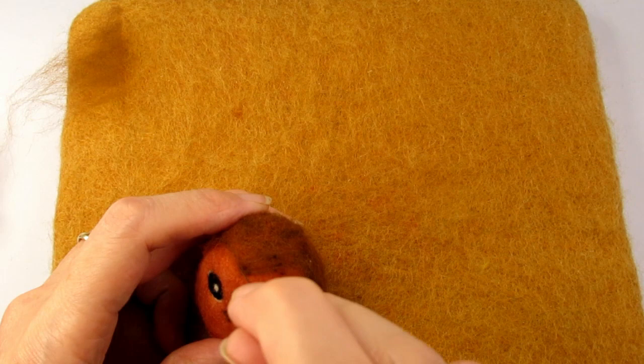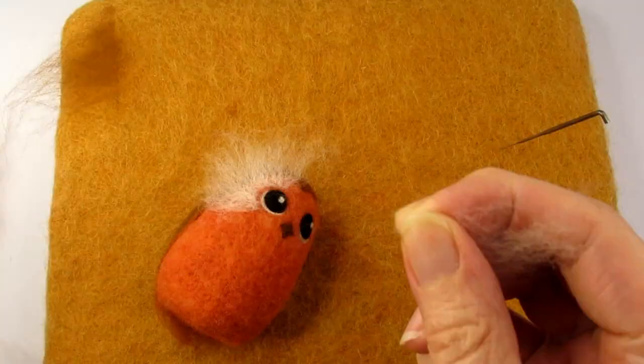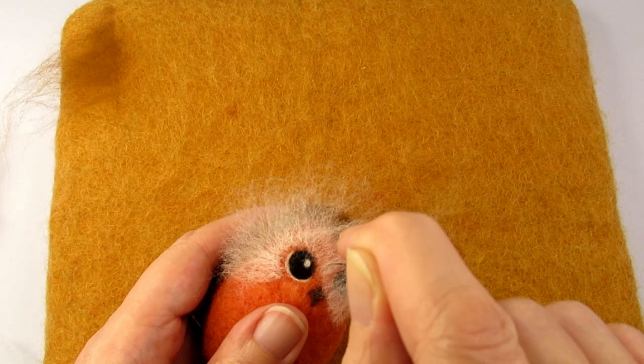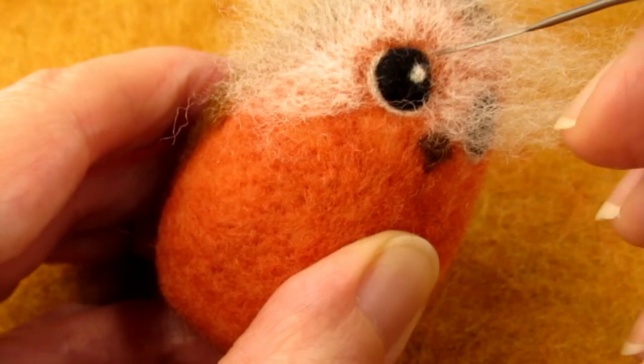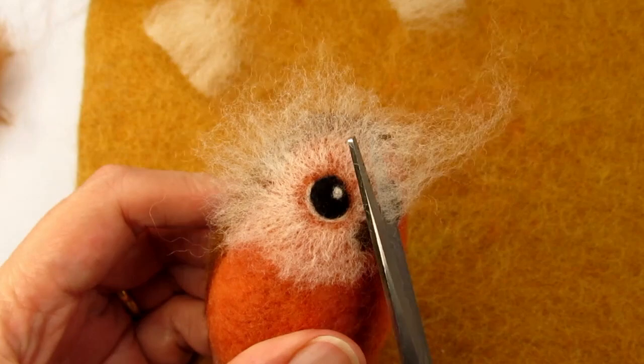I wanted her eyes to be surrounded by a circle of feathers. So to achieve this I took some off-white or cream merino roving or tops and cut it into short lengths. I then arranged a thin layer of these strands into a semi-circle and stabbed around the eye to attach the end of the strands to the face. I made sure the layer isn't too thick as I think the orangey brown colour from underneath showing through the white gives it a more feathery look. I tend to find that if I stab where I want the wool to go and not where the wool currently is, this helps to keep the edges neat. So here you can see me using the needle to move some loose strands of white and stabbing them where I want them to be. Then once it's attached all round I trimmed the ends into a nice neat circle. I left the very ends of the strands unfelted so that they look nice and fluffy.